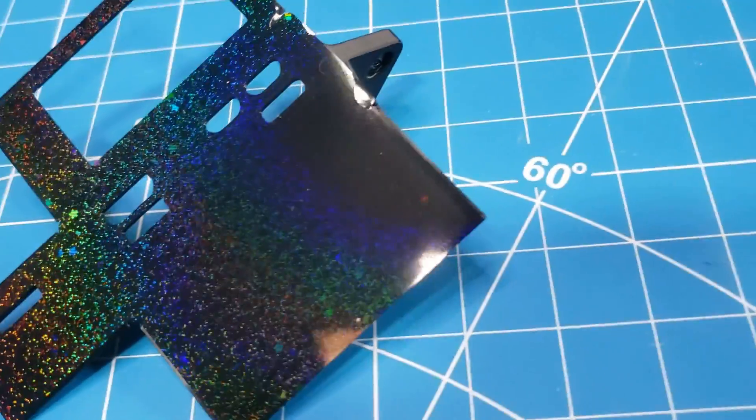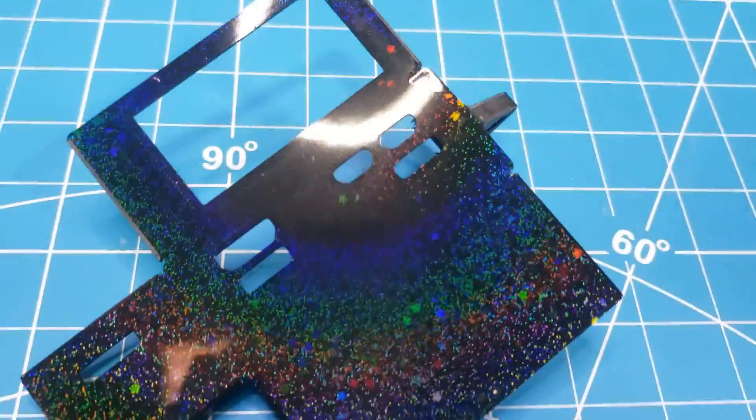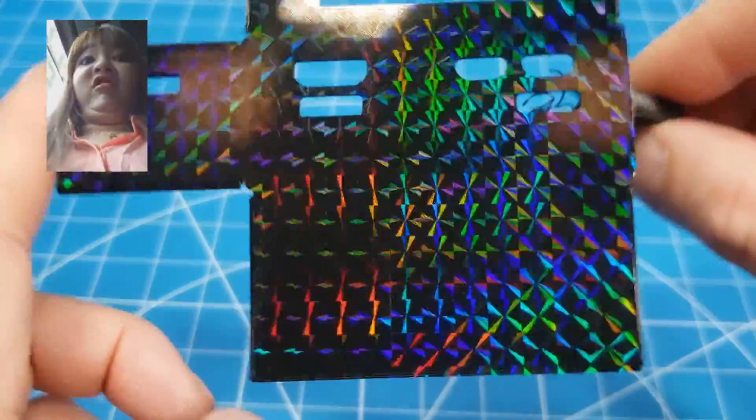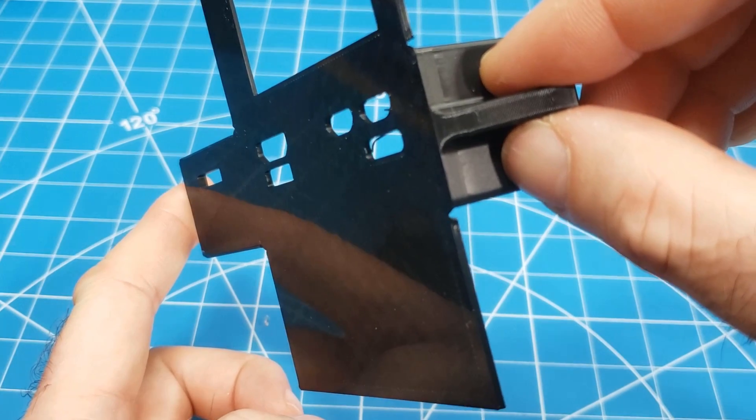But before that, a couple of caveats. The effect actually seems stronger on camera, so keep that in mind. Also, the effect is only good from certain angles — otherwise it goes into stealth mode, which is actually not entirely undesirable for a hacking device. And here are the results. Comment which is your favorite.